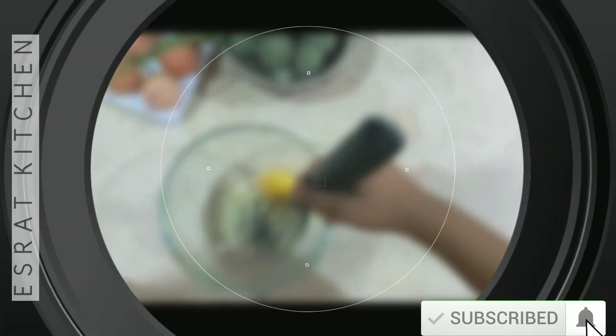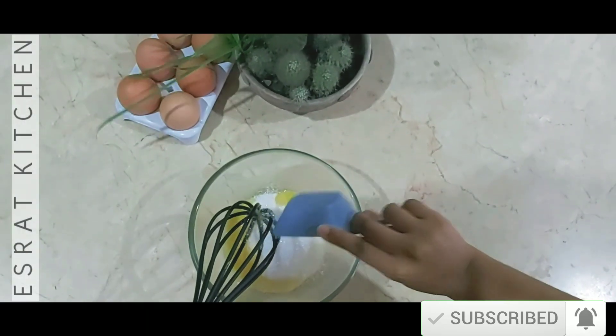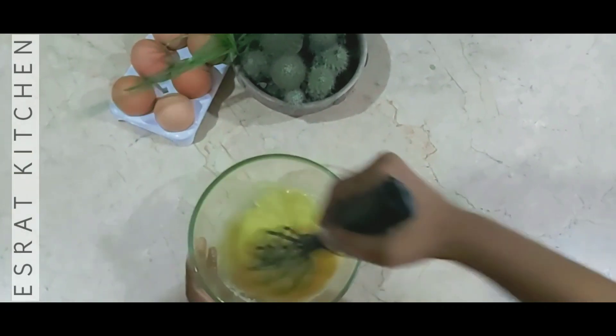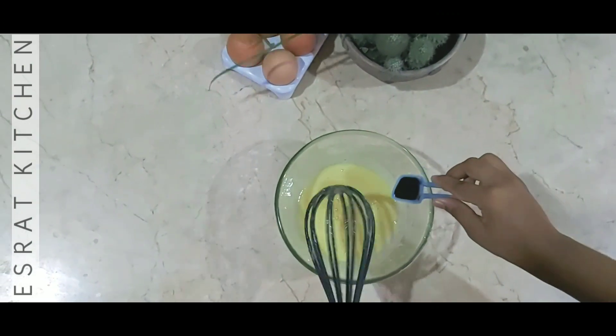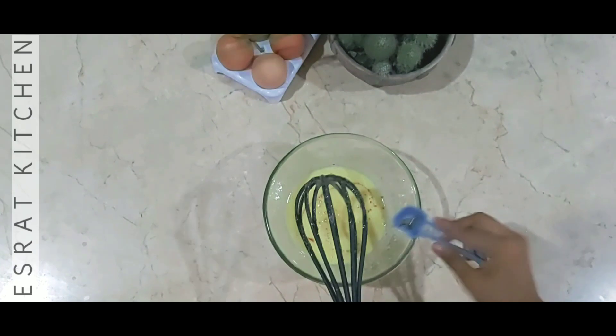And let's mix it in. I will add one-third cup of cheese and a little bit of vanilla essence, then mix it together.